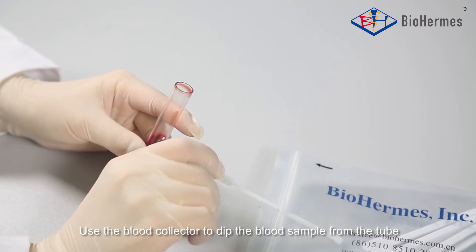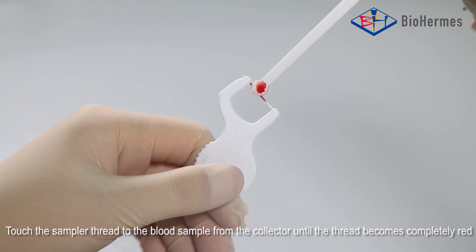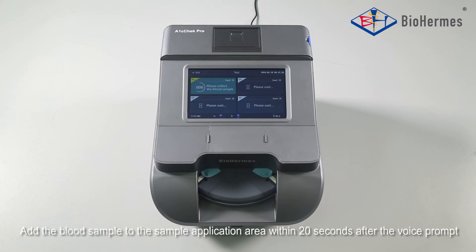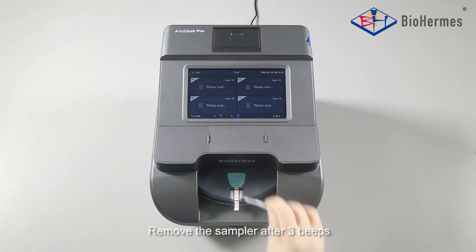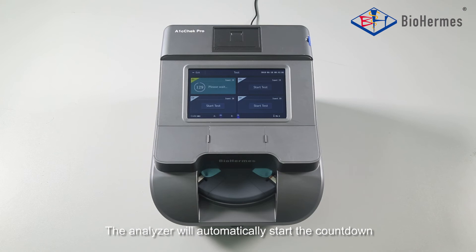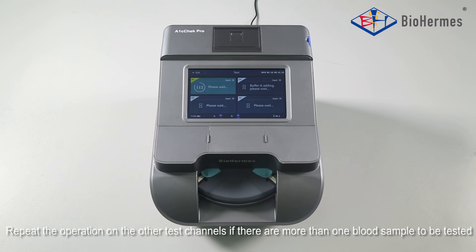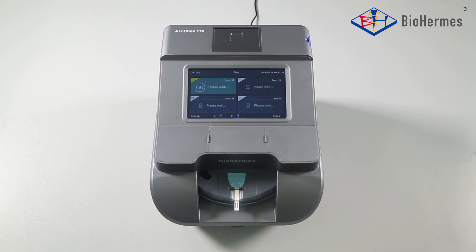Blood Adding: Add the blood sample to the sample application area within 20 seconds after the voice prompt. Remove the sampler after 3 beeps. The analyzer will automatically start the countdown. Repeat the operation on the other test channels if there are more than one blood sample to be tested.